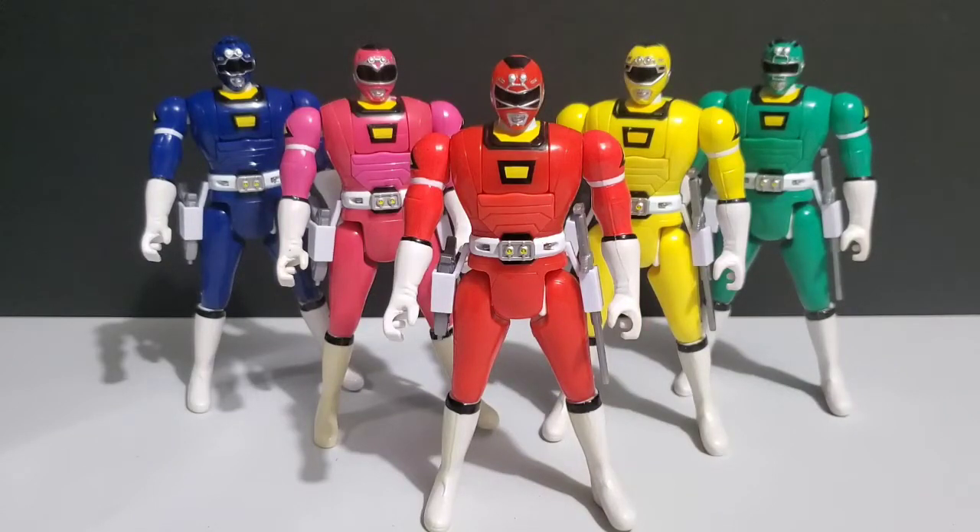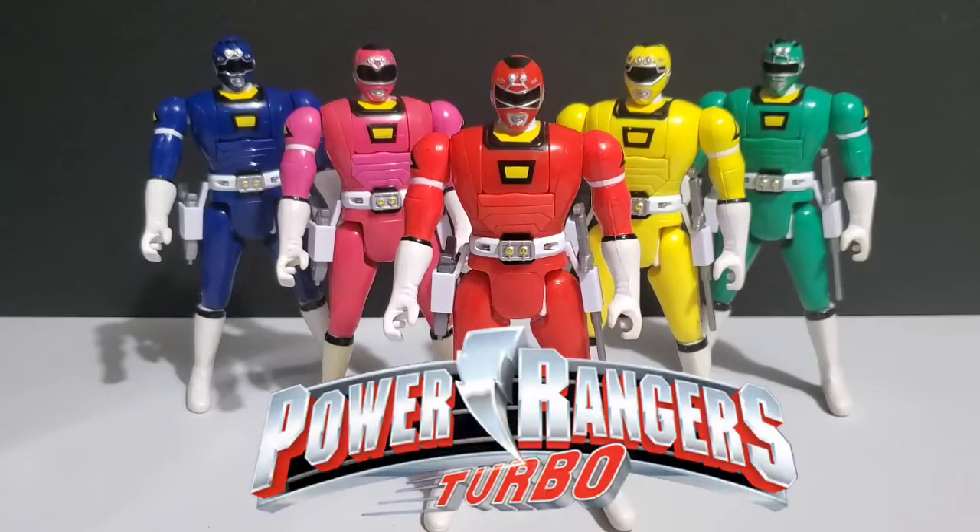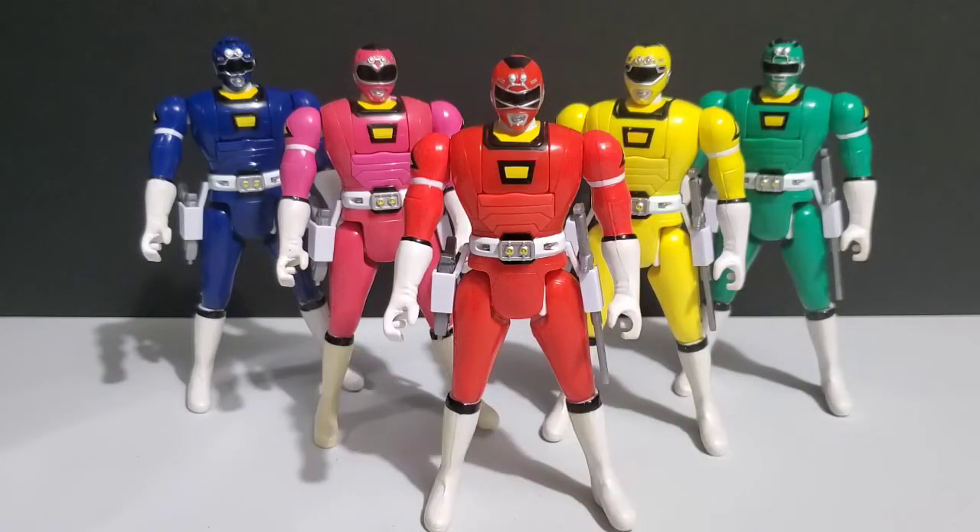What's going on everybody, Almost Counts Collectibles here. In today's video we're going to be taking a look at the Automorphin Turbo Rangers. These rangers are from the 1997 Power Rangers Turbo toy line.